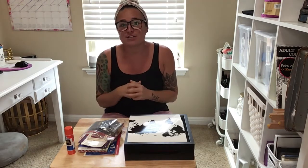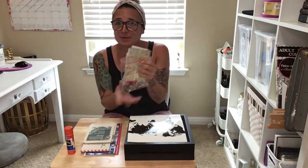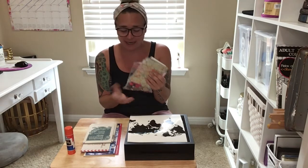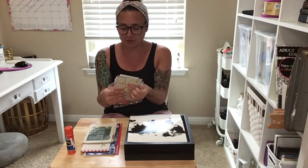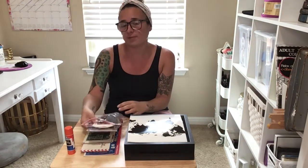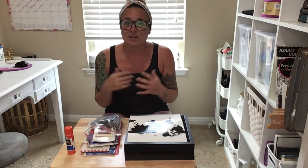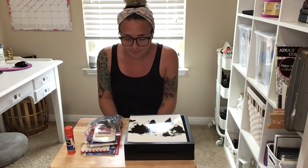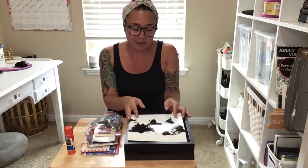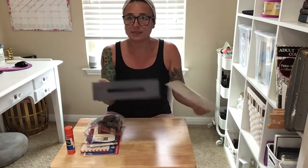My husband and I love to travel and I always end up picking up little keepsakes everywhere we go. Sometimes they're little pens, coins, dollar pieces, or tickets of places that we've been to. I wanted to be able to save these not only for us, but to give to our daughter when she gets a little older.